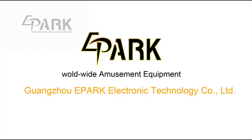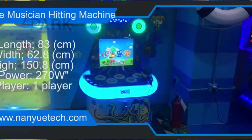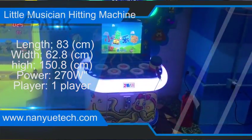Little Musician Hitting Machine. Children's Cartoon Bass Game Console to exercise the children's intelligence.